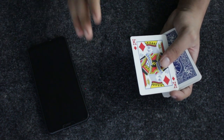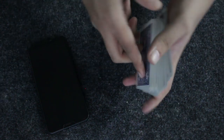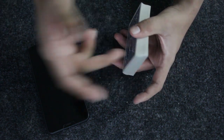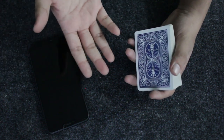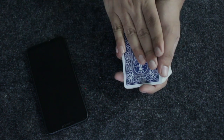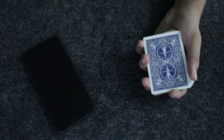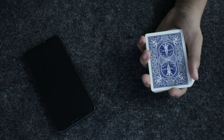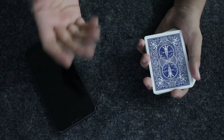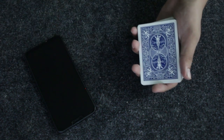Give some more false overhand shuffles retaining the top card so the spectator thinks the 10 of diamonds is getting mixed inside. They'll still be thinking of the 10 of diamonds because you kept it face up for a long time until they opened their phone camera. They believe the photo captured the 10 of diamonds, but you actually captured the image of the king of diamonds.